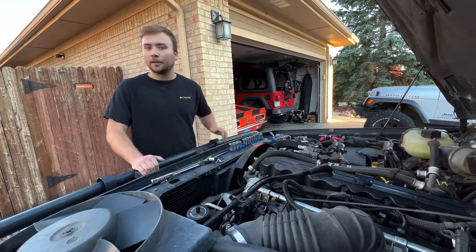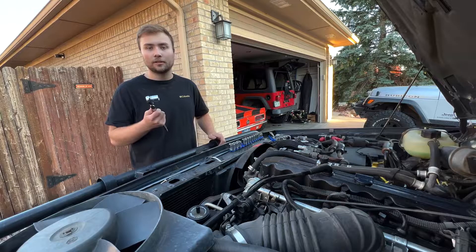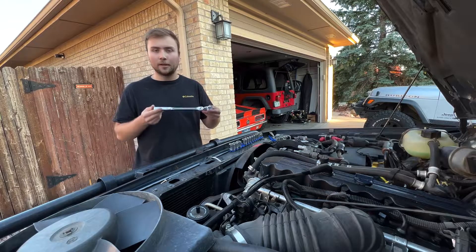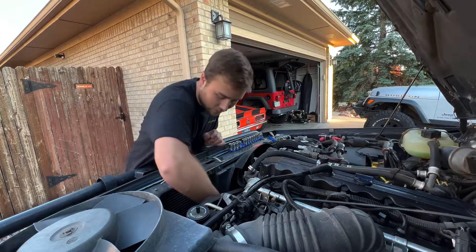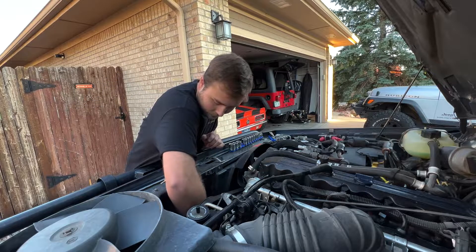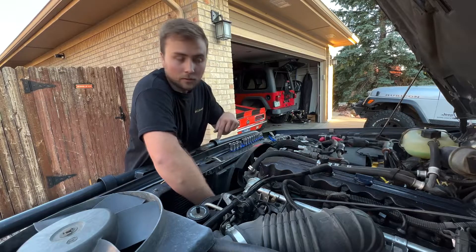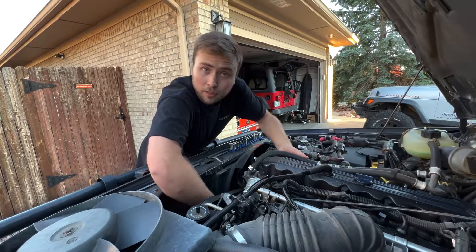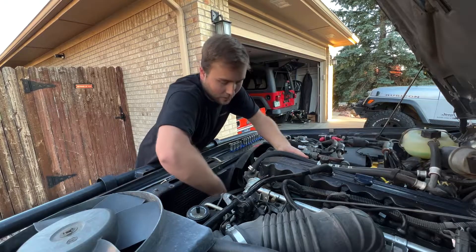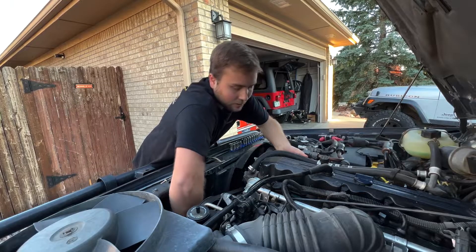Alright, now this part can get kind of tricky. You're going to need a 19mm socket with a semi-long wrench and you're going to put this on the harmonic balancer. You're going to turn the engine clockwise while feeling in that first spark plug hole.